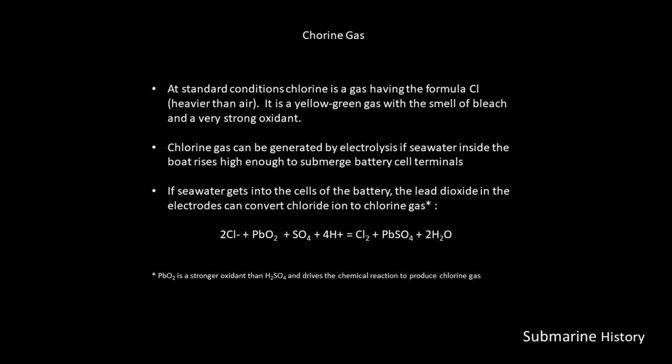Chlorine gas: at standard conditions, chlorine is a gas having the formula Cl₂. It's heavier than air — a yellow-green gas with the smell of bleach and a very strong oxidant. Chlorine gas can be generated by electrolysis if seawater inside the boat rises high enough to submerge battery cell terminals. If seawater gets into the cells of the battery, the lead dioxide and the electrodes can convert the chloride ion to chlorine gas.